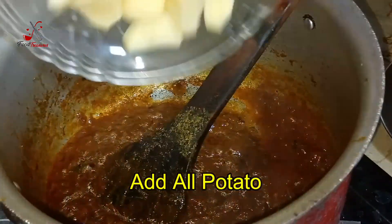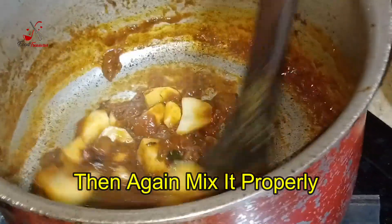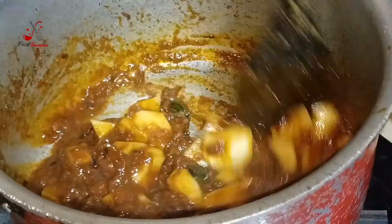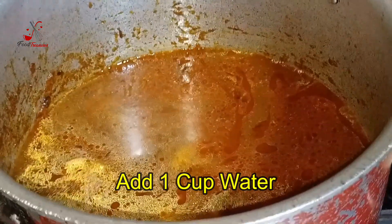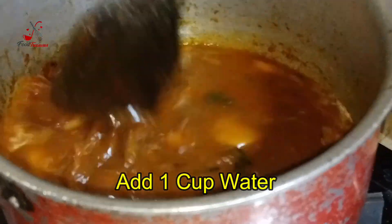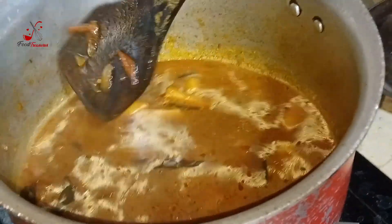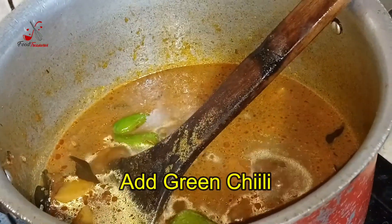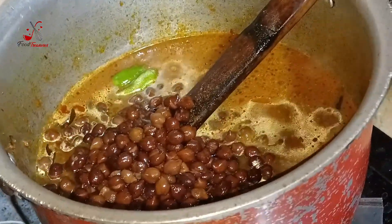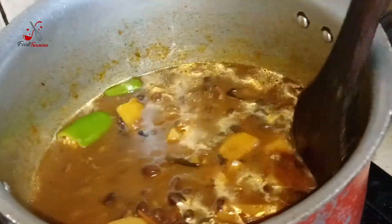We will add olive oil in the pan and add water so that it will boil. We will mix everything well. Our rice is ready — we will put the rice in to boil and mix it well.